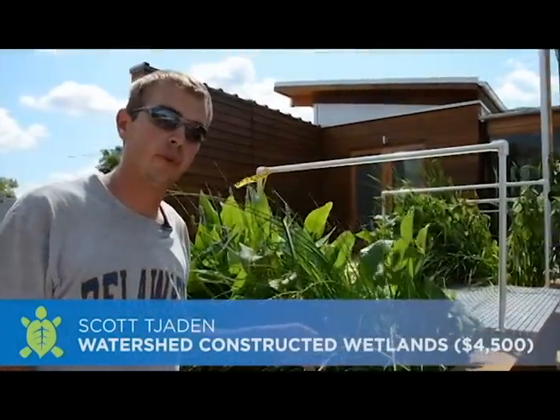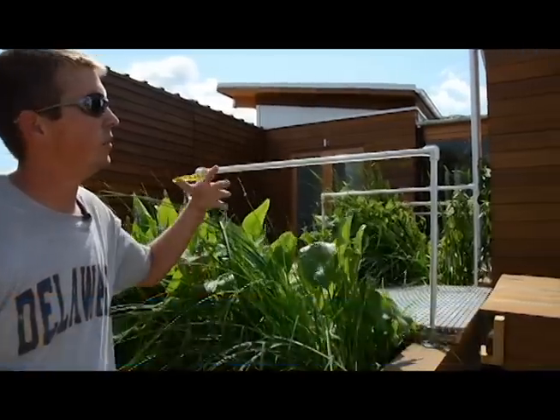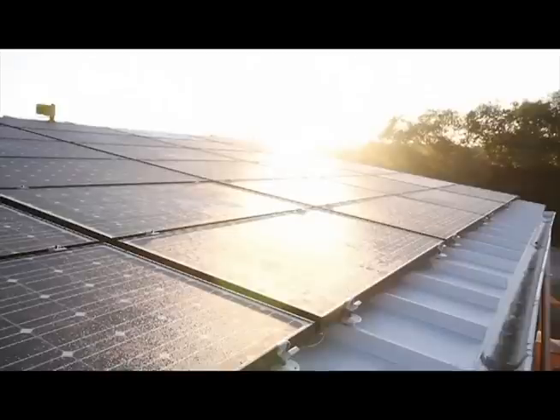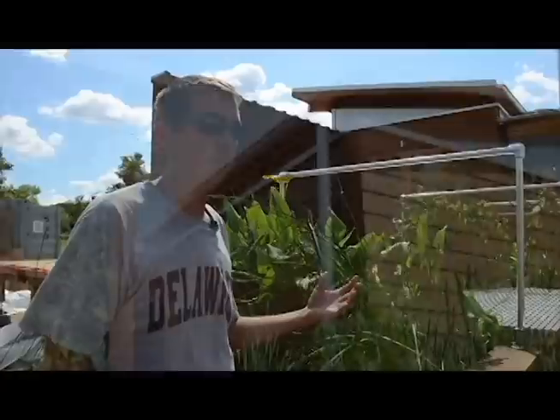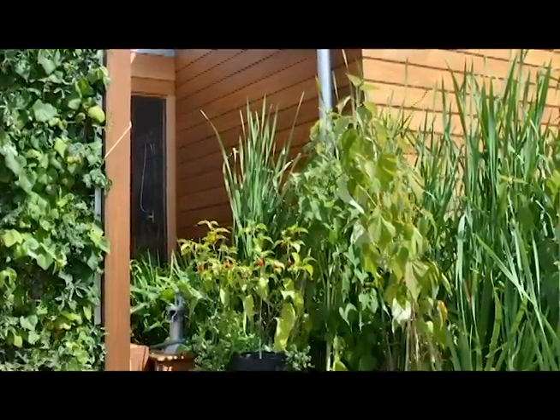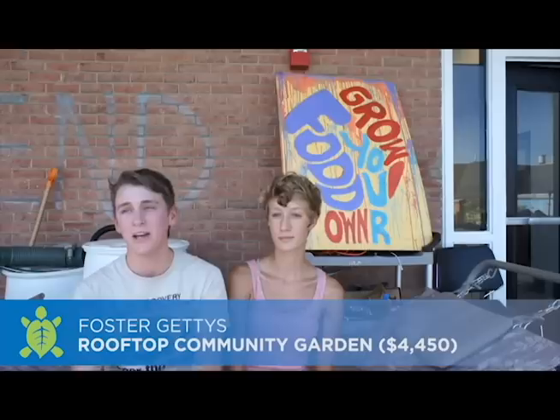This is one of the constructed wetlands that the watershed project is focusing on for water conservation. This wetland helps filter rainwater that falls onto our roof — specifically collected from our solar panel PV roof. The water is stored here and conditioned until it is needed for irrigation on site.